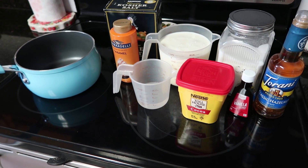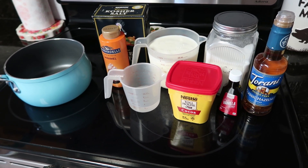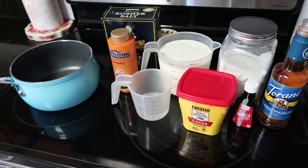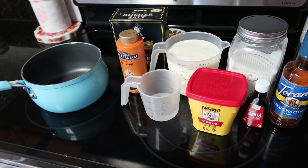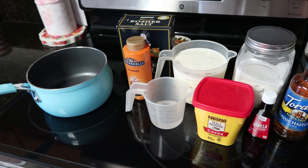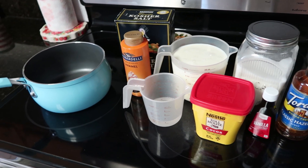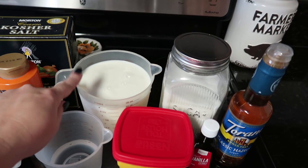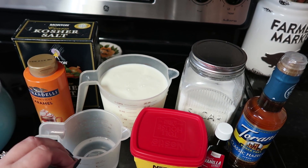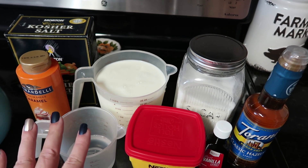This last hot chocolate is actually a copycat of something Starbucks offers — it's called the salted caramel hot chocolate. I've never purchased that from Starbucks, so I'm just recreating the flavors here. I love salted caramel drinks, but I'm definitely more of a coffee drinker. My kids love hot chocolate though, so that's why we're trying out some different flavors. My oldest daughter loves salted caramel, so I thought this would be one she'd enjoy.